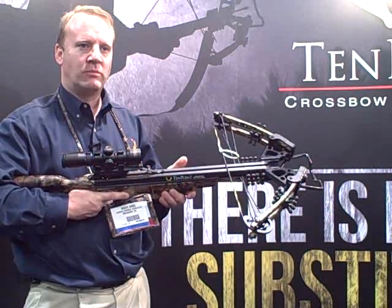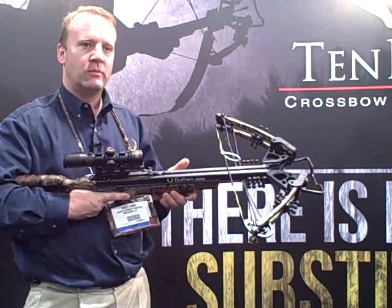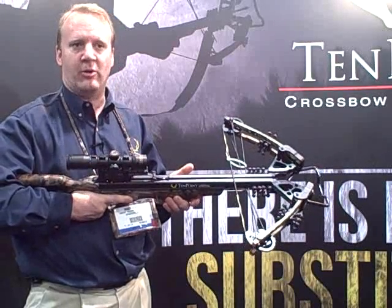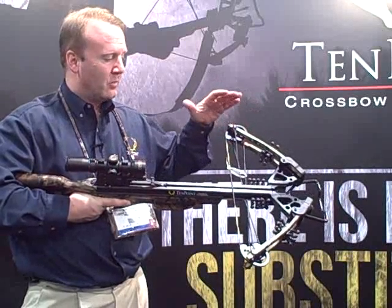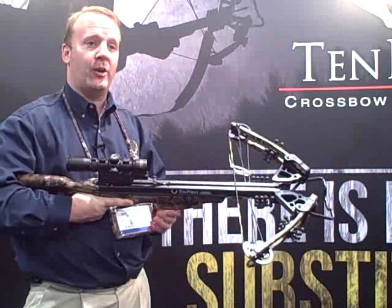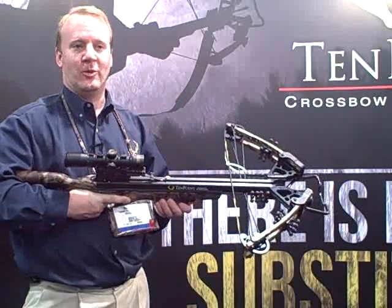For those who have reservations about those very short limbs, they still put out and still perform. In fact they perform better than the wider ones in that they are more manageable to move through the woods, and performance-wise they shoot great speeds but they're quieter as well. So it's a great win for whatever you're doing in the woods.